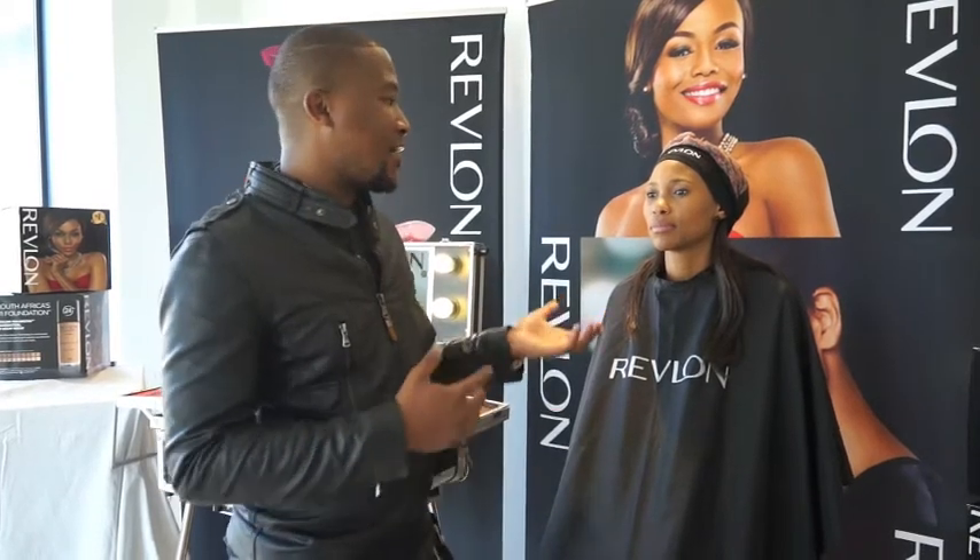In order to create this look you need to prep your skin with the Colorstay foundation from Revlon, and the color of the foundation that I use is caramel.